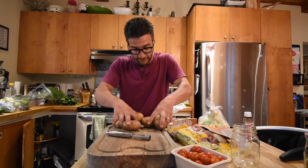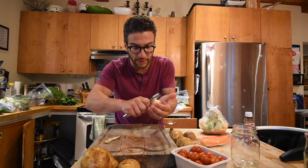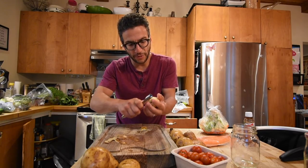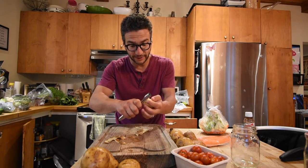We've got to wash the potatoes first. First thing I'm going to do is peel the potatoes — not for flavor, but because the potato is going to be the white part of the flag. The skin is going to make it a little less white, and I don't want the white part of the Indian flag to be speckled, because that is not what the Indian flag looks like.